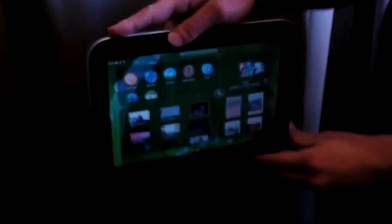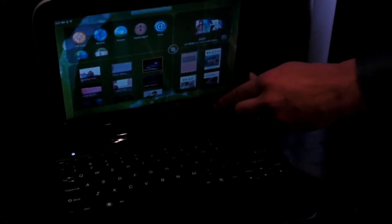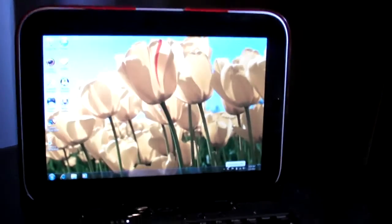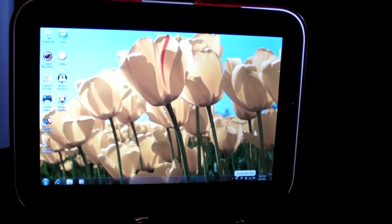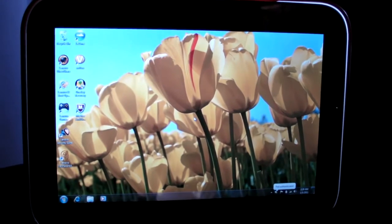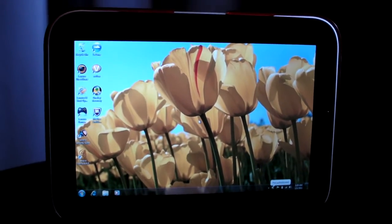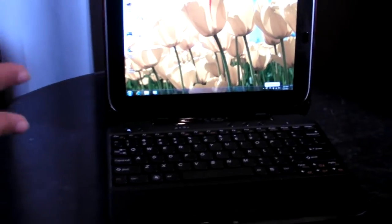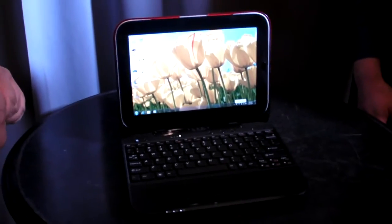Let's put it back into Windows mode, just so we can see how fast it switches. And there we go — you're right back to Windows. Another thing that we like is the persistence we saw last year. If you open up a web page on the Windows side and then switch to the Android side, you're going to be able to see those same web pages synced up, so you don't have to lose your work whether you're switching to Windows or Android.